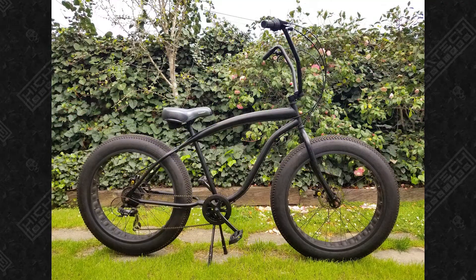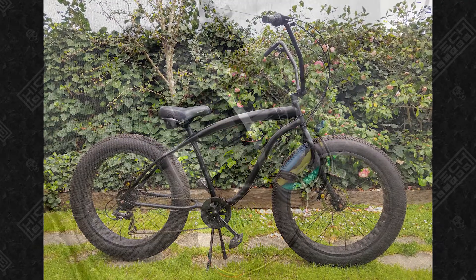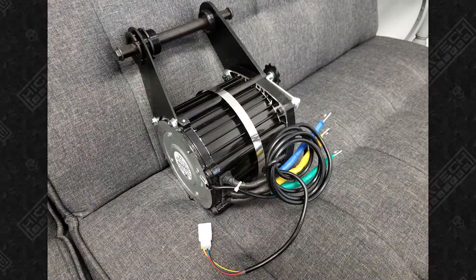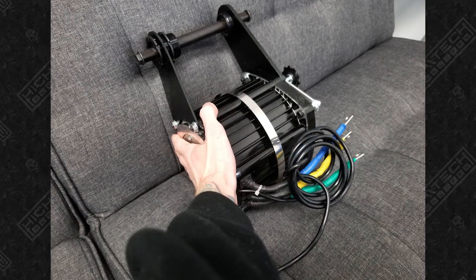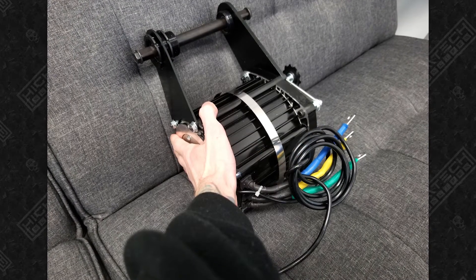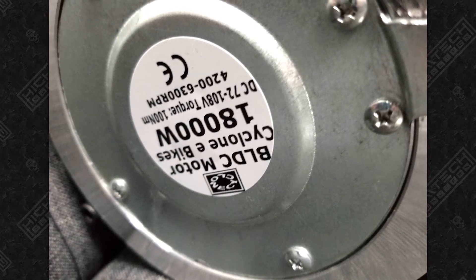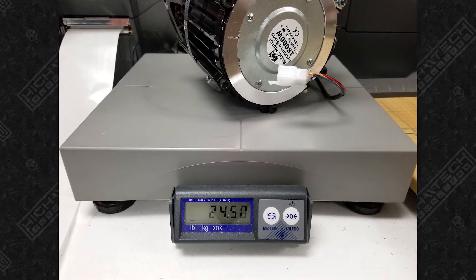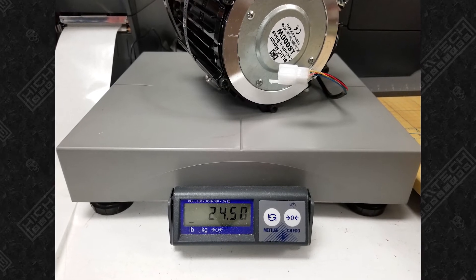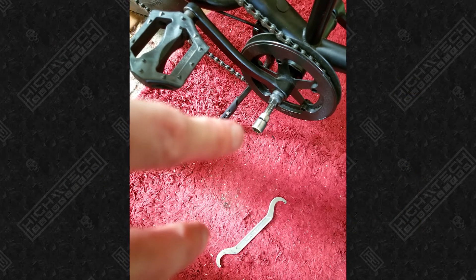This is a huge steel frame with tons of room for electronics. I had absolutely no idea what I was doing, so I decided to get the biggest mid-drive motor I could find. It's an 18 kilowatt motor made by Cyclone E-Bikes — the motor alone weighs 24 pounds. I was first looking at their 3 kilowatt, then saw they had a 7.5 kilowatt, and then found they had an 18 kilowatt motor. More watts, more better, right?